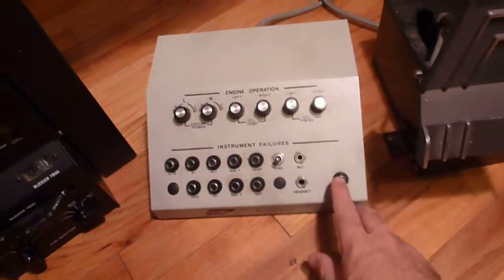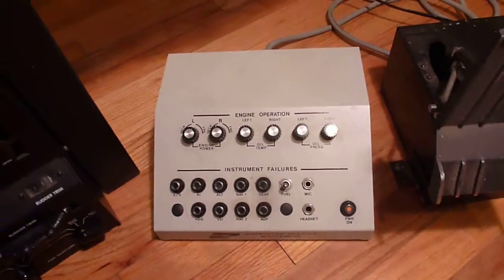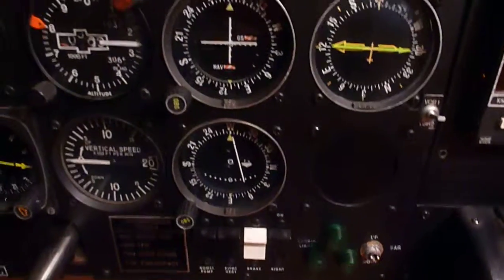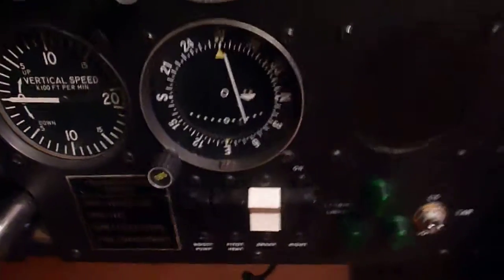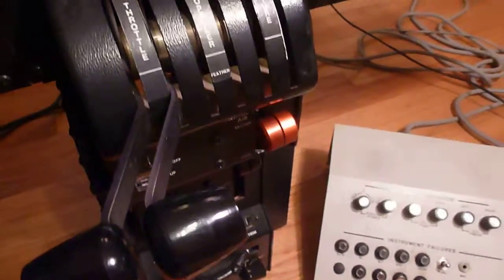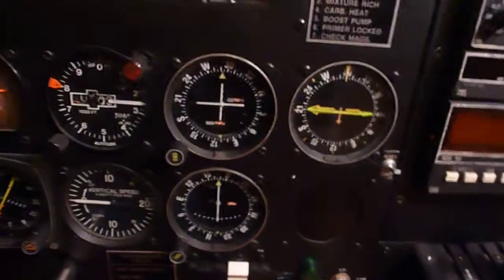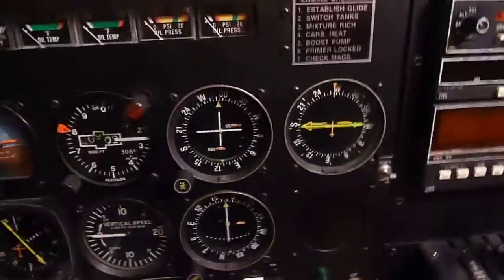The instructor console does have some effect. It doesn't actually get power — it's just a bunch of switches and knobs. Our nav system seems to be trying to do something. If I fail nav 2, notice our OBS is kind of looking strange. But if I fail nav 2, it stops working. So like I said, it's kind of a zombie right now — some things are kind of working, some things are not.